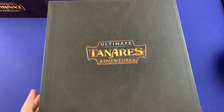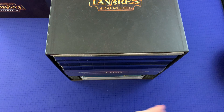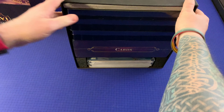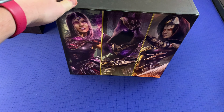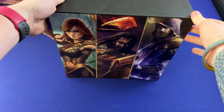Okay, opening this up — wow, this is interesting. I need to adjust the camera so you can really see what's going on. It's actually open down the side here. So I thought I was going to be digging in from the top, but instead it opens along the side. Let's take a look at the artwork on the side of the box here.